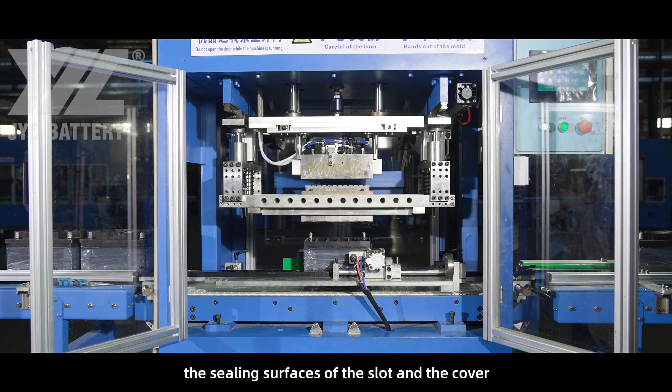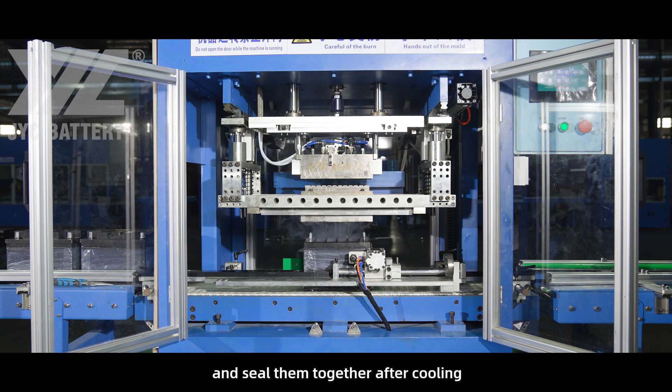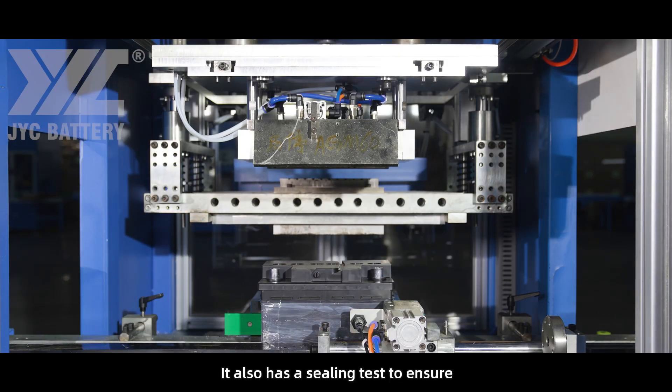Heat sealing works by heating the sealing surfaces of the slot and the cover, then butting them together and sealing them together after cooling. Heat sealing technology takes just 30 seconds to complete the entire production process, and it also has a sealing test to ensure the integrity of the battery.